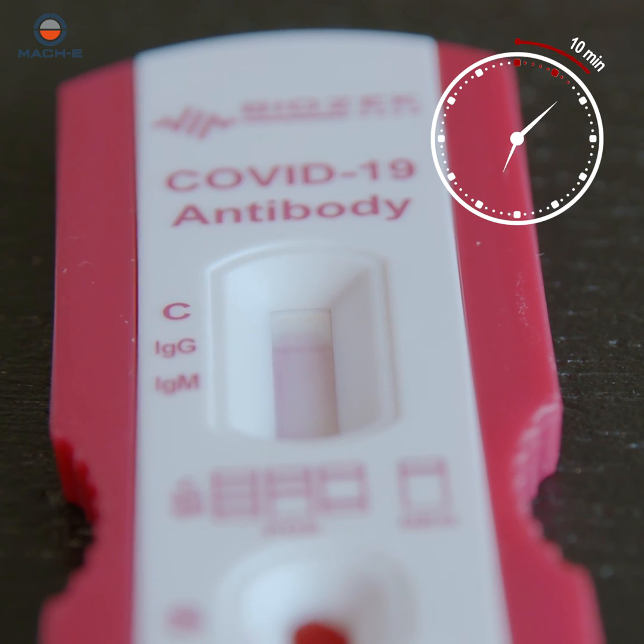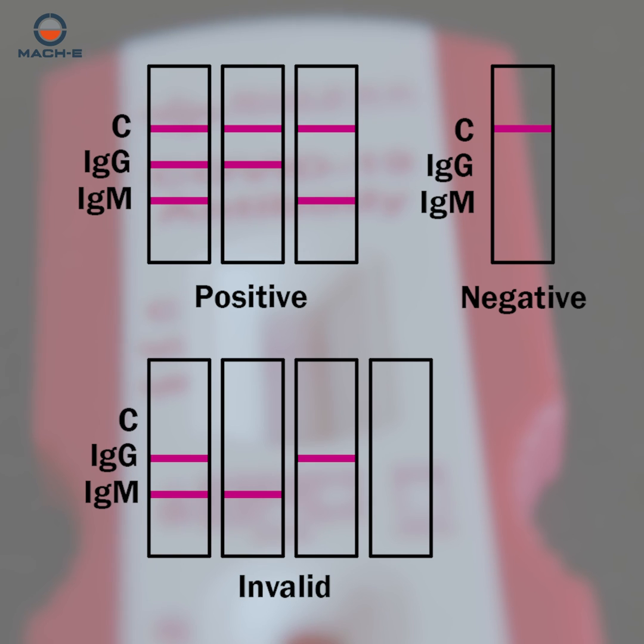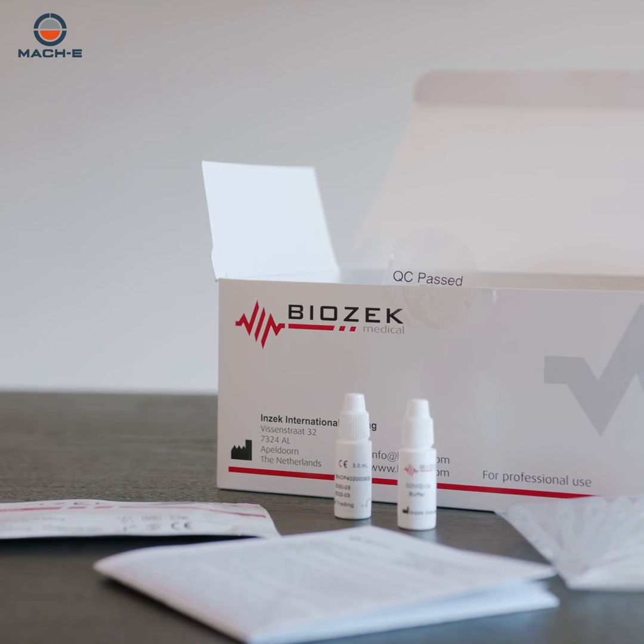Last, read the results ten minutes later. A reliable test with unsurpassed sensitivity and specificity. The only European test in the market.